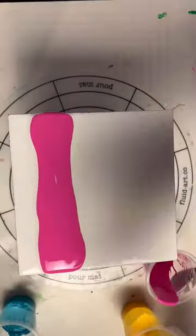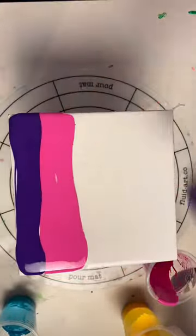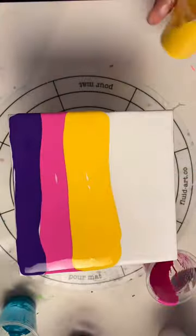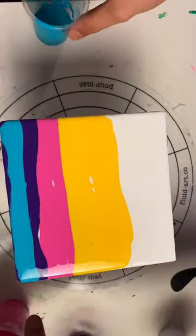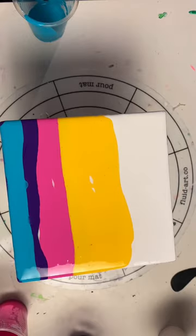Hey guys, this is G and let's make a quick swipe with my favorite colors. So that was red violet, light blue violet — that's the purple — and azo yellow. The color with cells is green turquoise, that's the one with silicone oil.